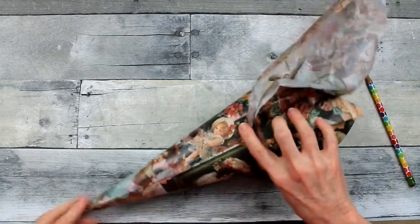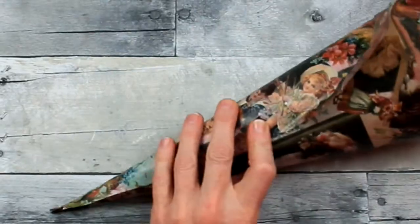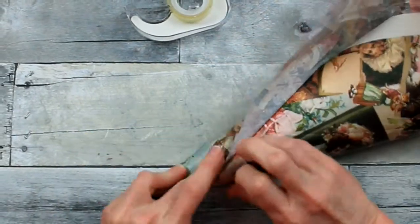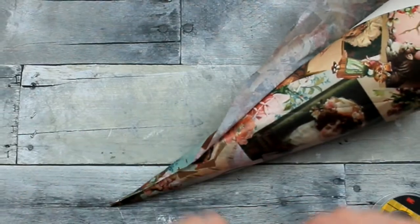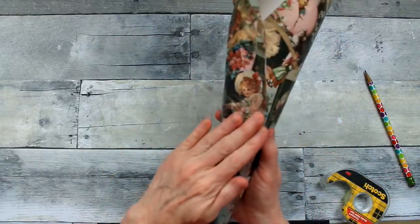I'm just going to kind of tuck and fold and tape around the cone. But you've got to be very careful with this tissue because it will tear — tissue paper will tear. Use whatever kind you can find, whatever kind you like. You could use a solid color, polka dots, florals, or anything you like. You could probably use some type of wrapping paper if you wanted.